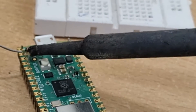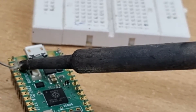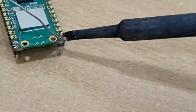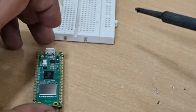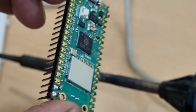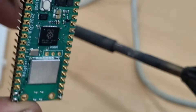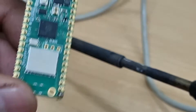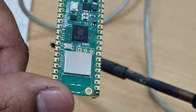One from the top, one from the bottom. Now I can pick it up and show it in the camera. Like that, you need to solder all the points one after another.